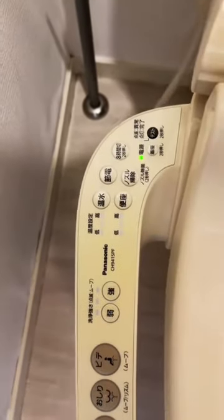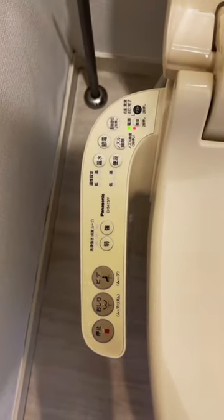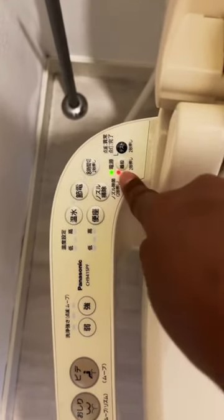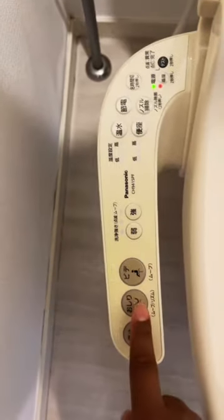The rest of the buttons I'm not sure what they mean because I don't use them. I am now going to demonstrate the bidet. This little button right here has to be pushed and held down, and it has to be on red for the bidet to work, and then I just push this button.